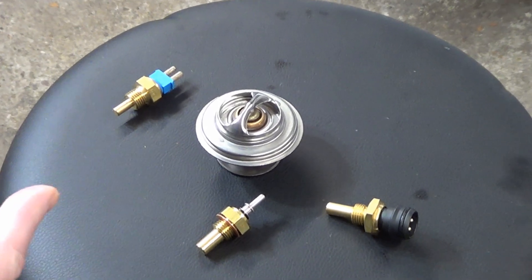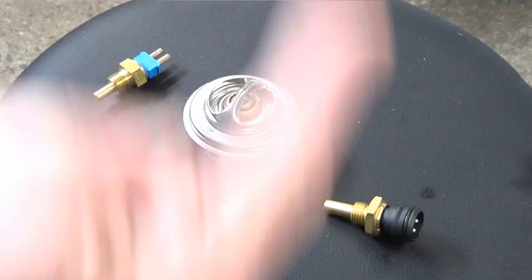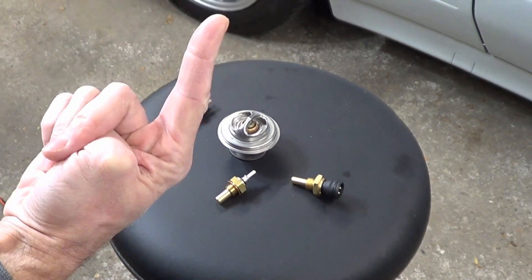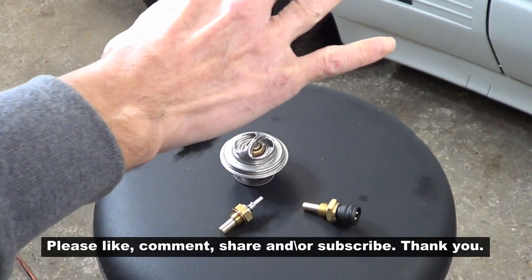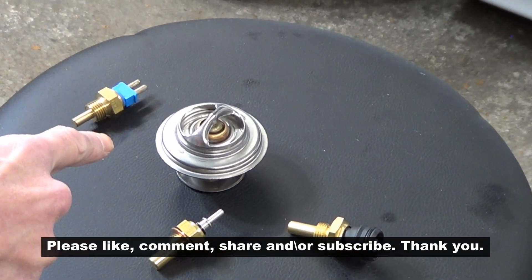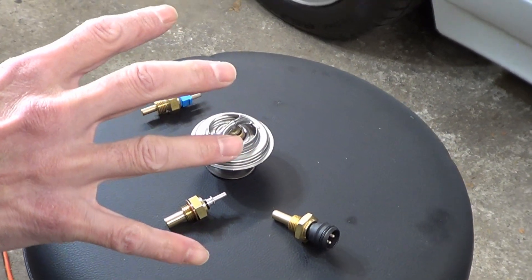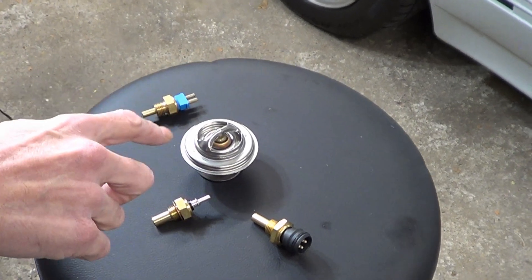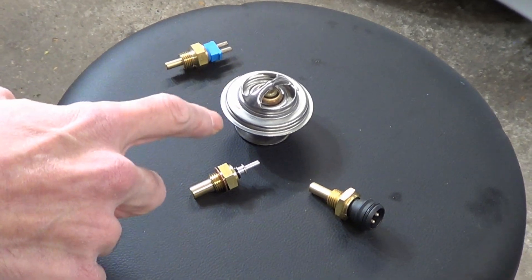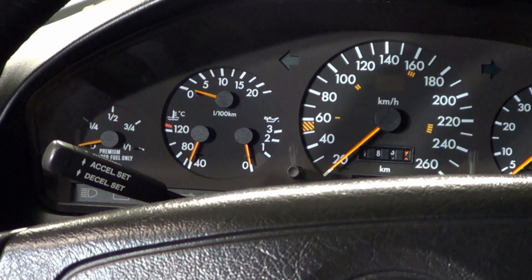It sounds somewhat absurd that we have four sensors measuring the coolant temperature, each doing its own thing. It makes us wonder why the engineers just didn't make one sensor with a number of leads going to the various other parts of the car. But it's like this on purpose because if one sensor controlling all the items fails, you lose all the safety features. The four sensors each provide different safeties and different backups — it's somewhat of a genius design.